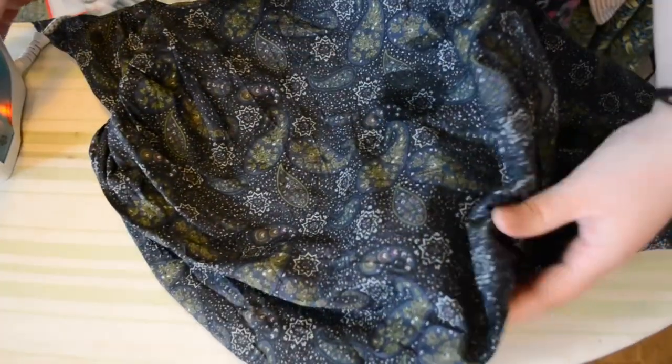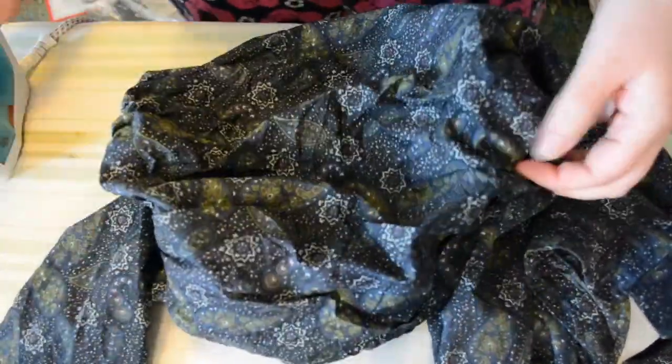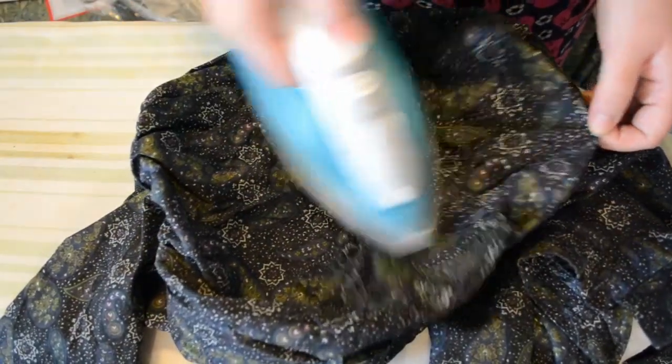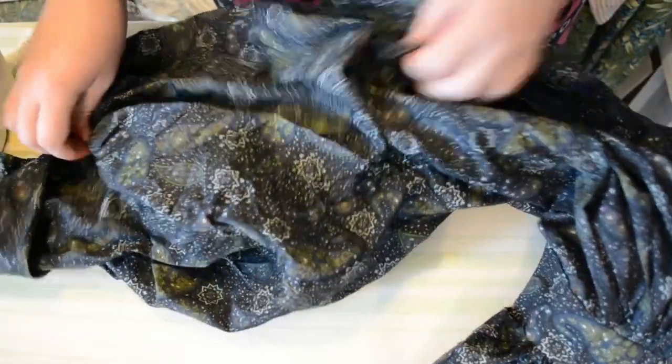Now it's time for the poof itself. I just use a lot of steam, moving the fabric around to get it as flat as possible. I still haven't found a way to make it look just-made perfect, but quite honestly people tend to be awed by how big the sleeves are rather than being focused on how well ironed it is.